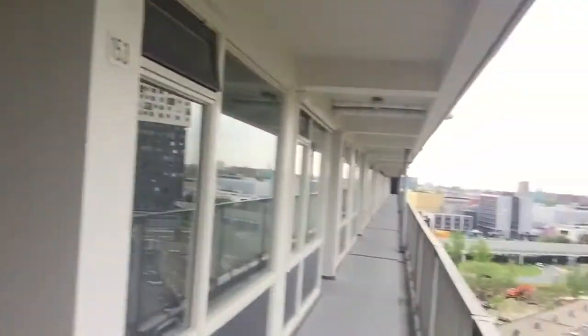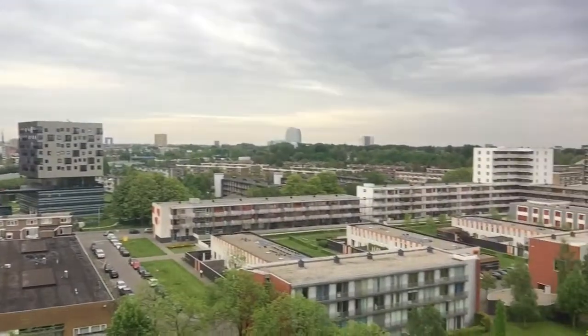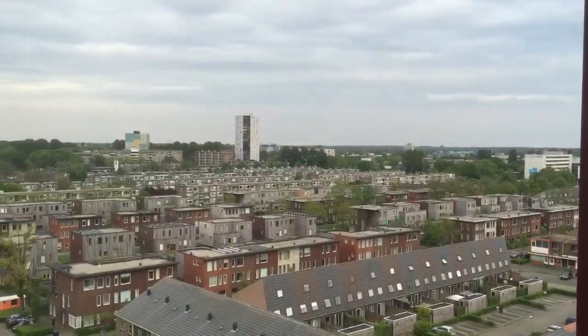I only weigh 100 kilos, so we can go one more up. Let's go up! Wow, look at that. We can go one more - oh, that is closed. Let's just go here. And here we are at the 10th floor. Look at that. Welcome to Groningen! We are very high.